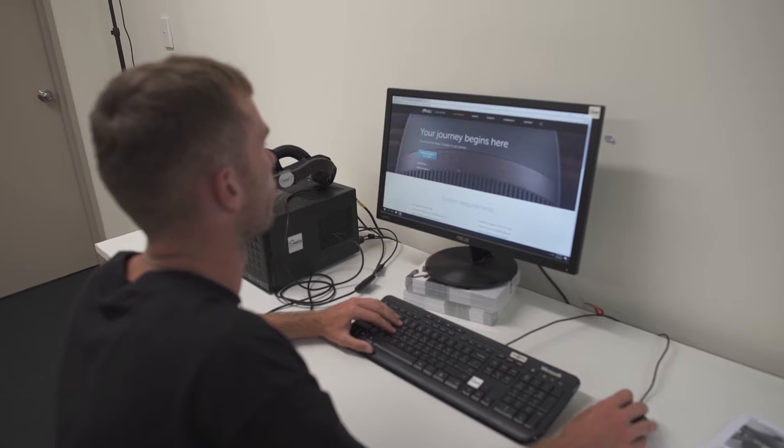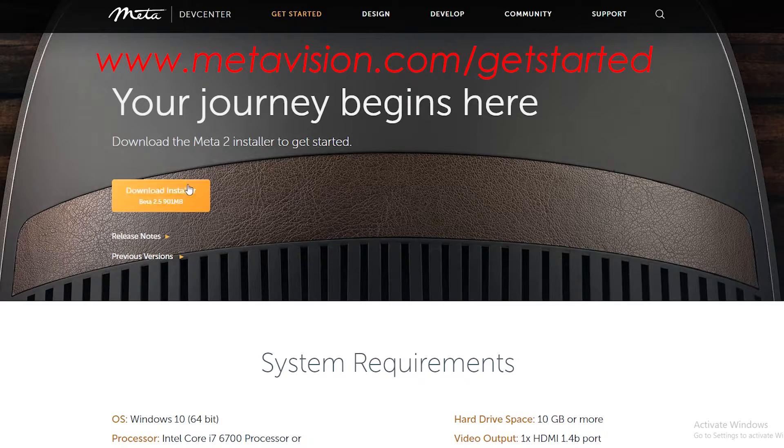For the setup, to make everything easier just install the drivers from metavision.com/get-started. It's on the front page under download. Setup was pretty straightforward after installing.